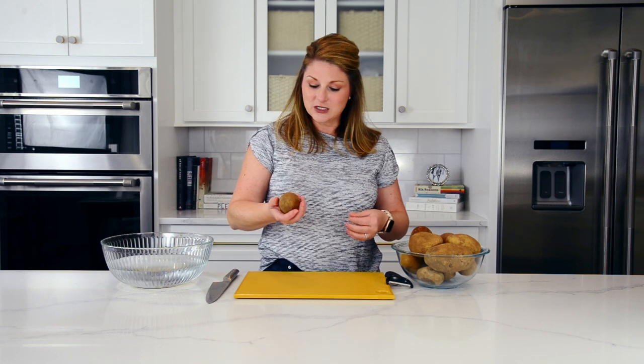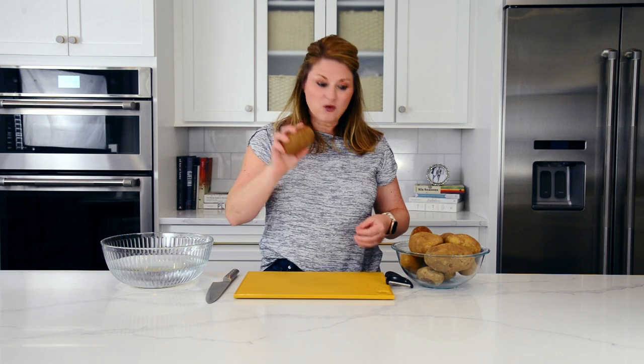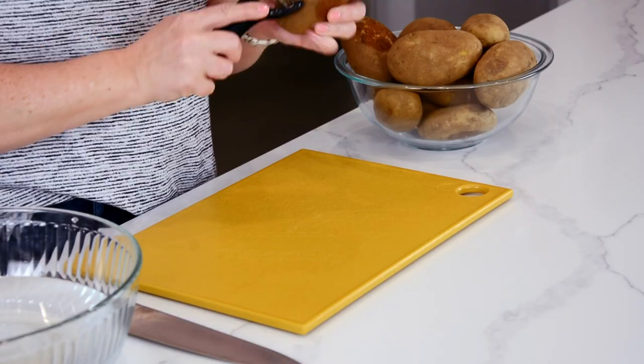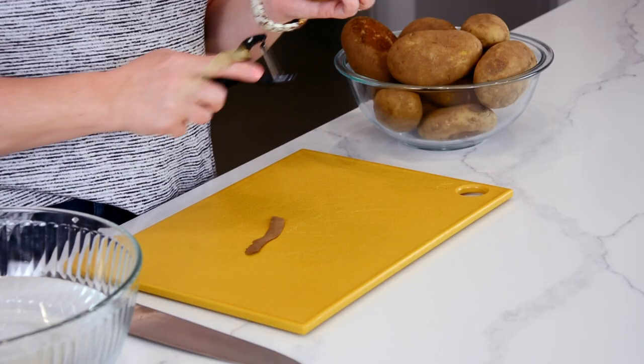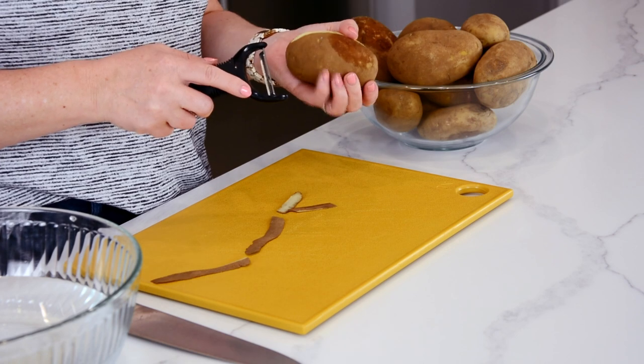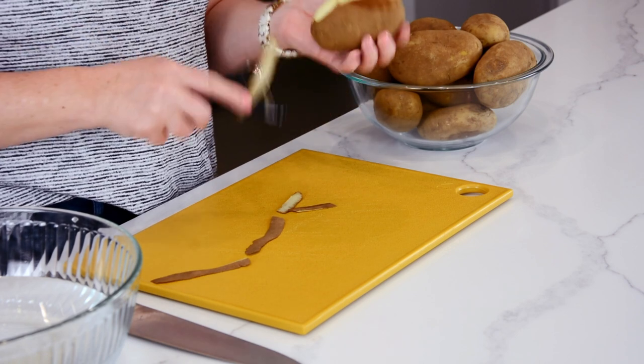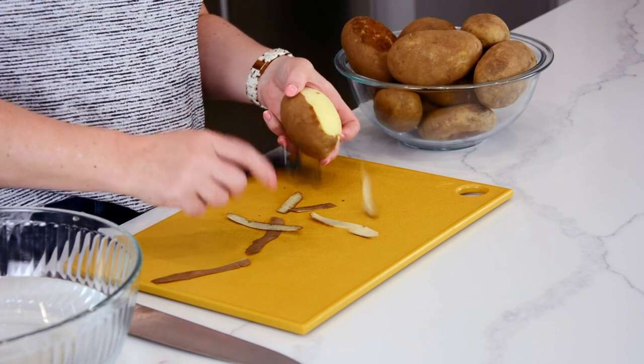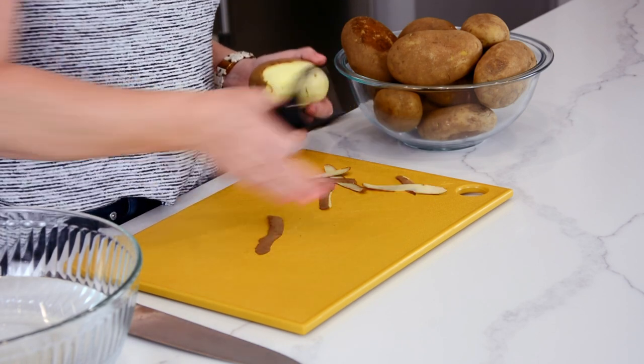Let's get started. I went ahead and washed these. If you are working with potatoes, rinse them and scrub them well — do not skip that step. Potatoes grow in the dirt, and if they grow in the dirt that means they are covered in dirt. If you don't want that dirt in your dish or in the sauce or the water, you need to make sure they are really clean.